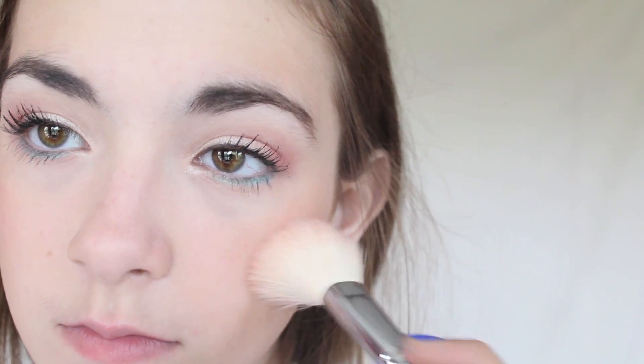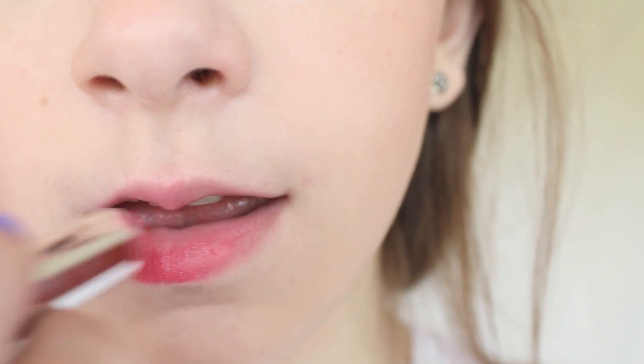I am then going to apply bronzer to give me a very sun-bronzed look, because I love bronzer in the summertime. And this makes me look tan. I'm also going to bring this down to my neck to make sure it looks blended out. Then with a shimmery peachy blush, I apply this to my cheeks.